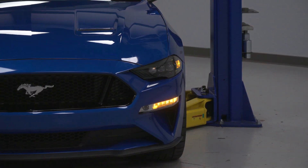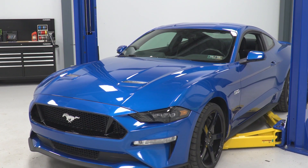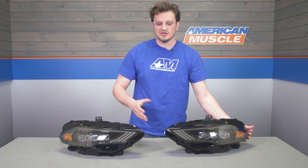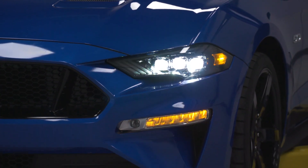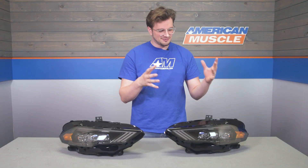These guys are designed to be plug and play — they just drop right in where those factory ones came out. Coming in around $1,300, these are going to be right at the top of the price range in terms of headlights out there for your Mustang. With that higher price tag, you are getting a lot of headlights.